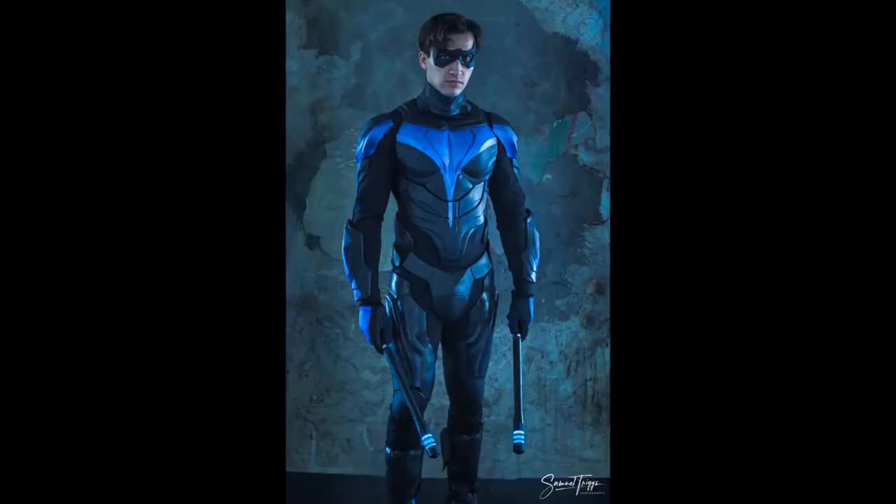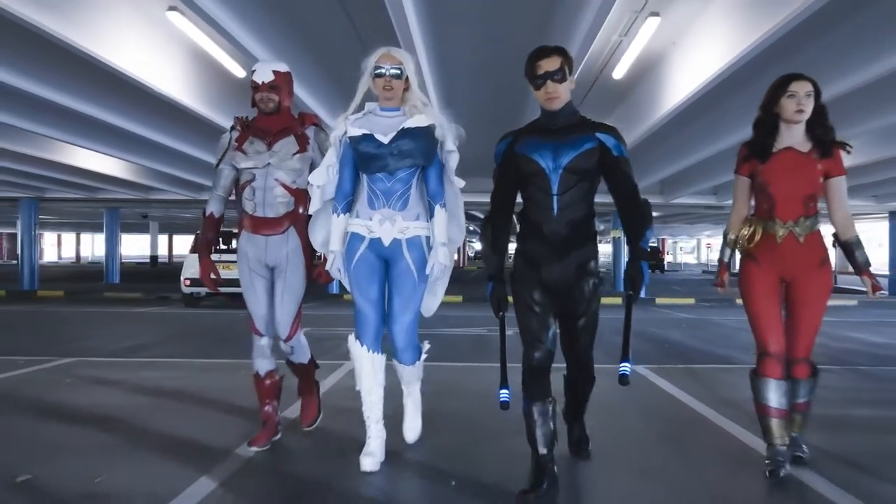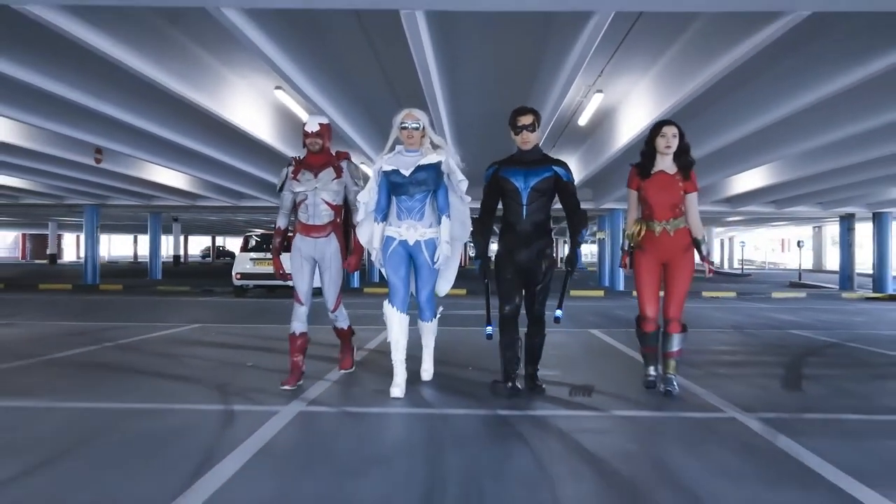Since then I've had it cast and moulded by Replica Industries in urethane, which makes it much more easy to move in and it's just much better. As you can see here, I can actually move in it instead of being stuck like a statue.